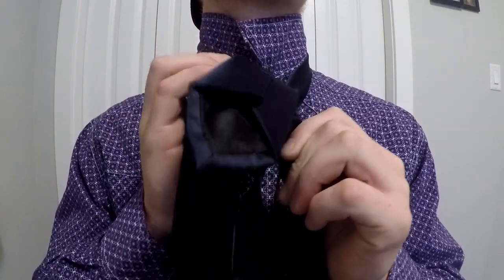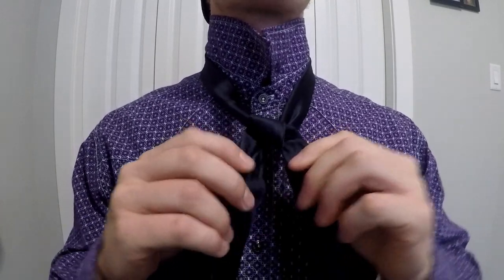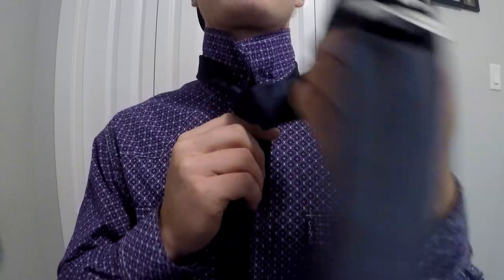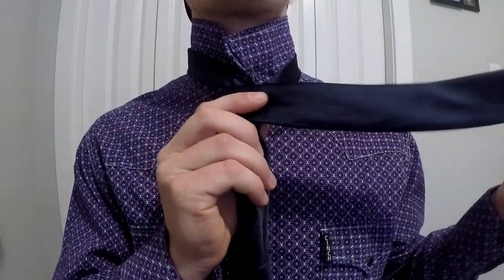Alrighty, we're just going to grab that thick end there, flip her over inside. Now we should have two ends like this, a little knot there. We're going to wrap her over — wrap over that thick end on the top.